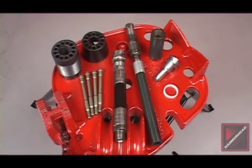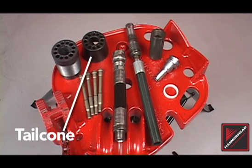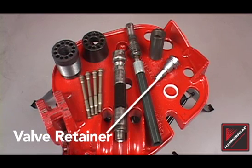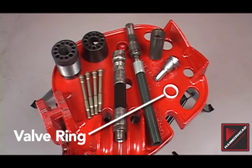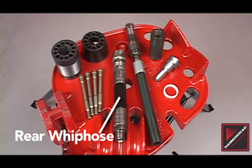The rear assembly of a screw reverse tool contains eight components: the rear anvil, tail cone, tail bolts, valve, valve retainer, valve ring, internal hose, and rear whip hose.